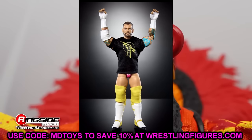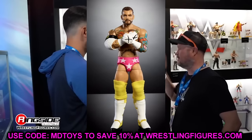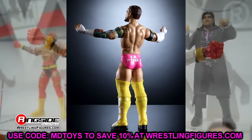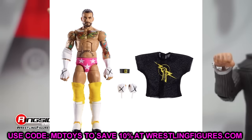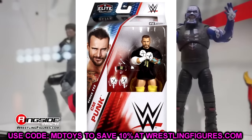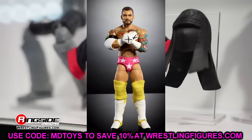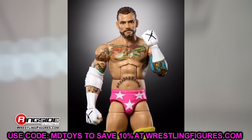This CM Punk figure does look good. His hair is more of a dark brown instead of black, but I like everything I'm seeing. I wish he didn't have the massive knee pads — I'm going to be removing those and finding some yellow knee pads. The pink gear looks very good, we're getting the Nexus armband and a Nexus CM Punk shirt. This will be our second CM Punk Elite since he came back to WWE. We already reviewed the Defining Moments pipe bomb Punk — go check that one out. All those CM Punk figures are just going to be flowing now.